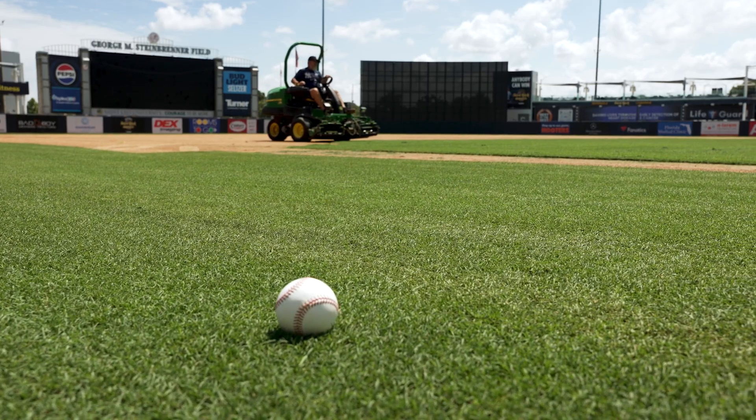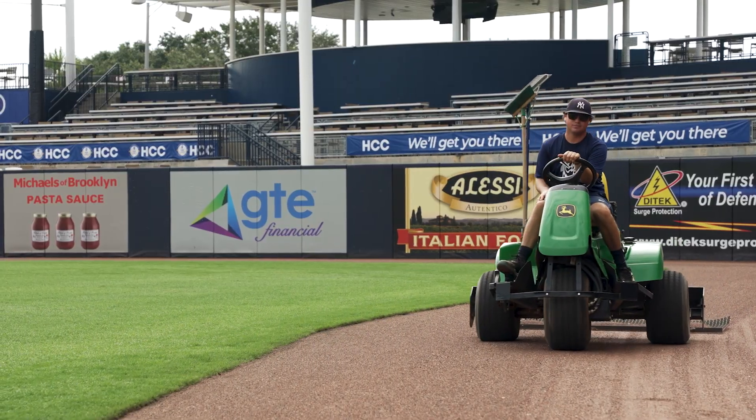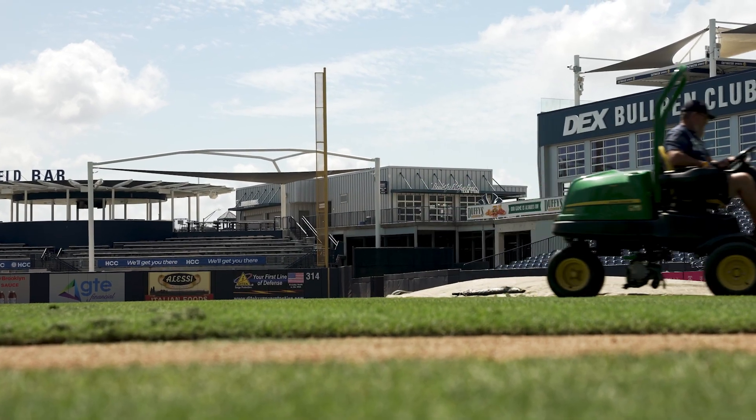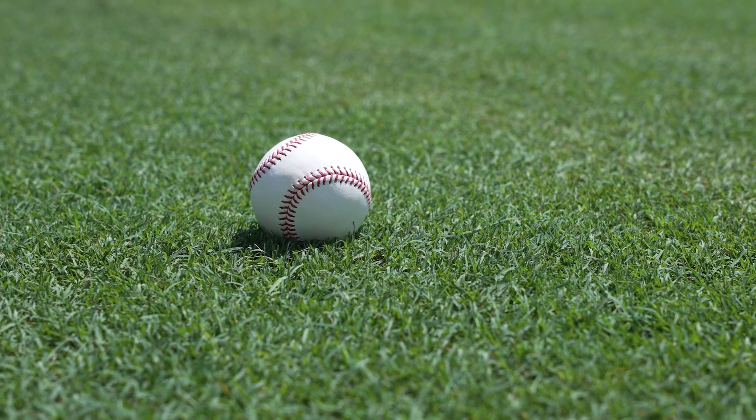Baseball is a funny thing for me. I hardly ever have any players say anything about the grass — field played well, smooth. We do our own laser grading, our own top dressing. We do every entity in-house. So if we have a problem, we attack it that day or the next morning. If we're doing our job, no news is good news. If they want something different than what I'm doing, they'll tell me.